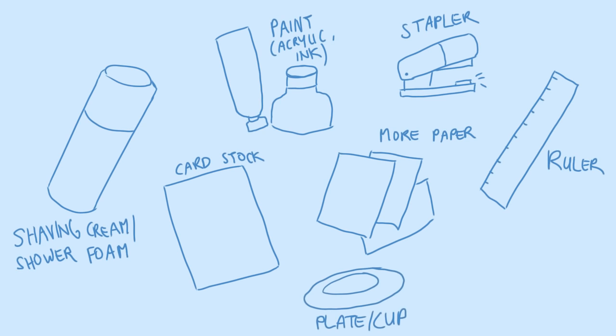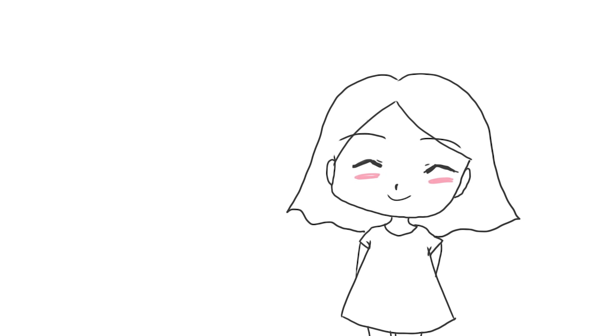You'll also need a stapler, a ruler, and some sort of cup to get rid of the foam you won't need anymore — I couldn't find one so I used a simple plate. And maybe a folding stick; this makes your life much easier during this DIY, but I don't have a fancy folding stick so I used my ruler again.